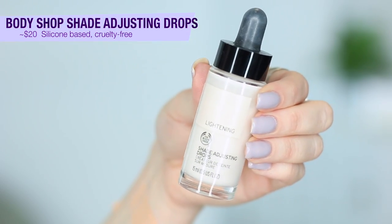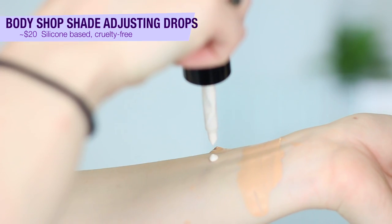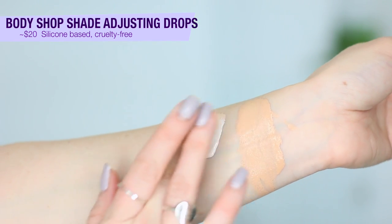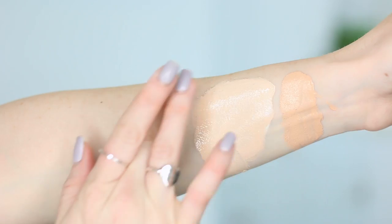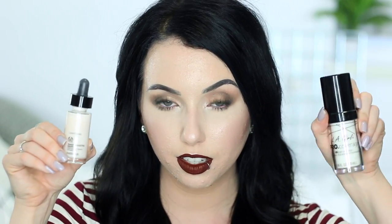Next up is the Body Shop Shade Adjusting Drops — I have a whole video on this when it first came out. These retail for $20, and The Body Shop is cruelty-free. I think these work really well at lightening your foundation and mixing in with products. The only thing is that the dropper is kind of redundant — when a product comes in a dropper, you should only have to use a drop or two, but I actually end up using the same amount of this as something like a tube product just to get the same kind of lightening. So I feel like I'd go through this super fast if I was frequently using it. That's a big downside, plus obviously the price tag — for $20 you'd probably go through this pretty fast. The finish of this one is closest to a satin finish.